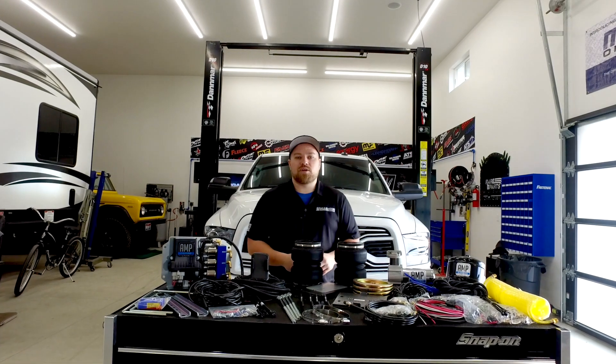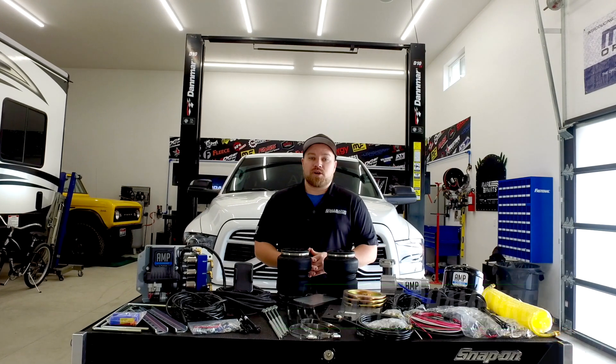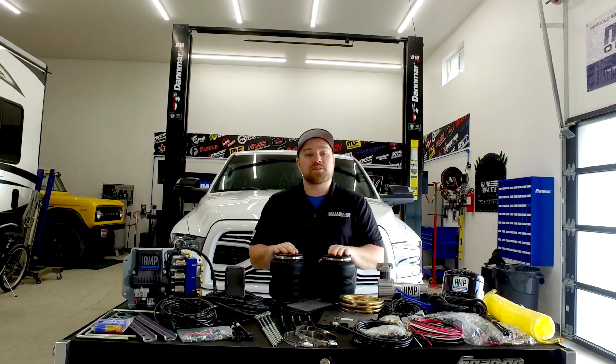Hey guys, welcome back to another episode of the Alligator Live Truck Build with Operation Snowflake. When you're setting out to build the ultimate tow truck, you need to have the ability to tow heavy, and that's when Packbrake's AMP management system comes into play.